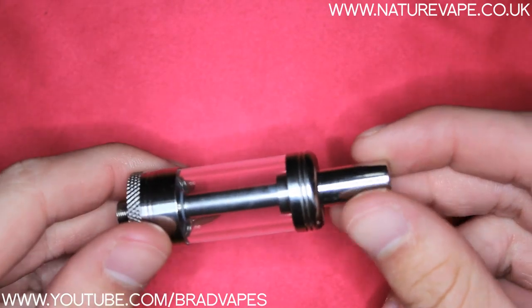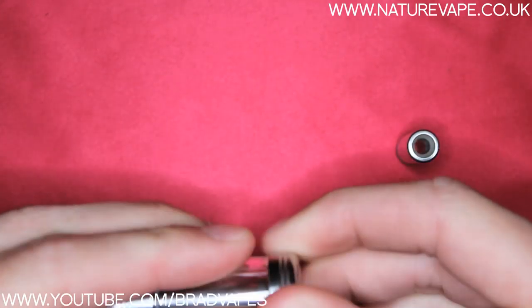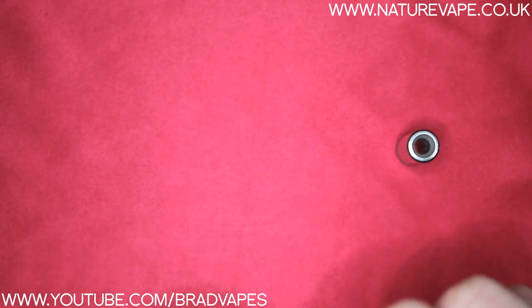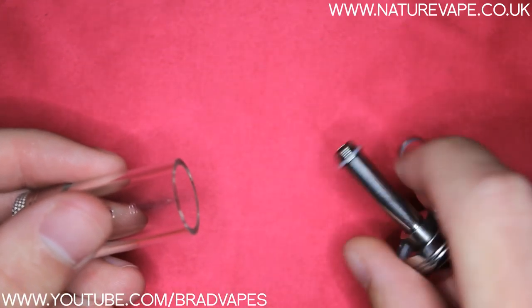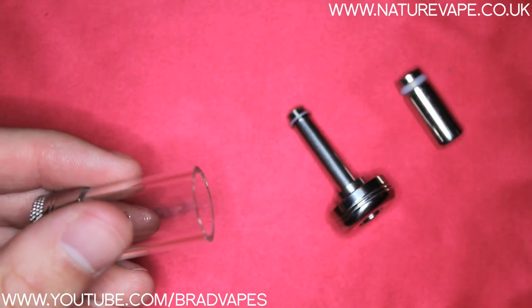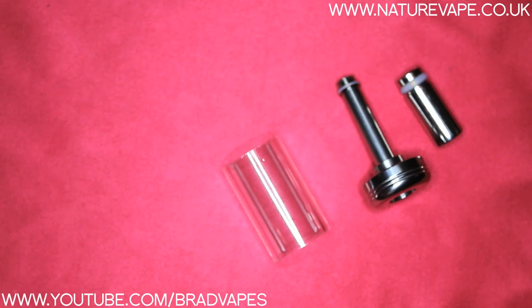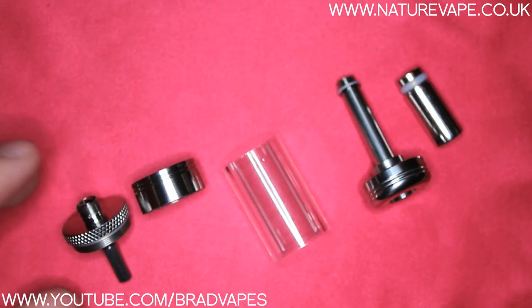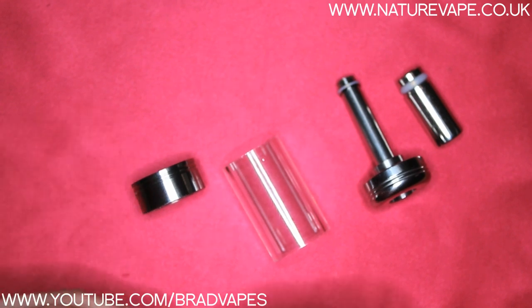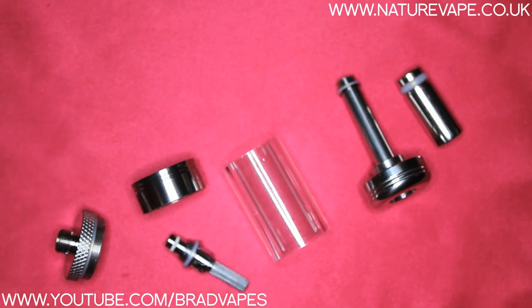First we're going to talk about the midi and I'm going to disassemble all of this just to show you how it all comes apart. It's similar to all of your other sort of clearomizers where you've got this stem bit which connects to the top, then you've got your glass tank, then your base section, and the base where the head can screw in. It all comes apart very easily and all the thread is really good.